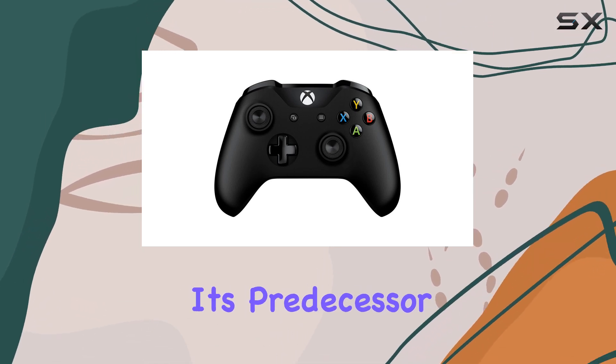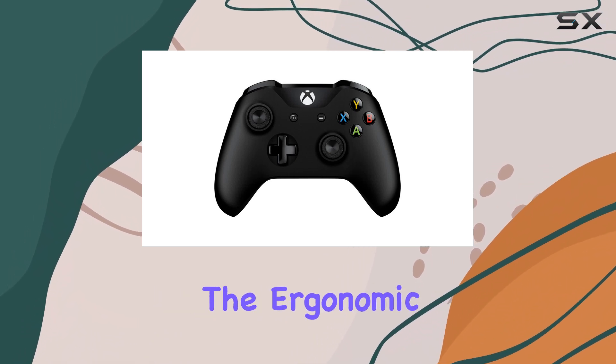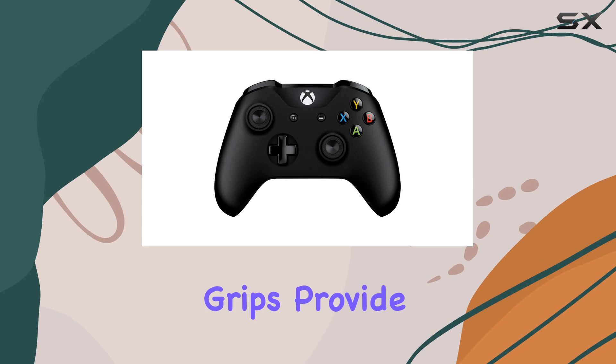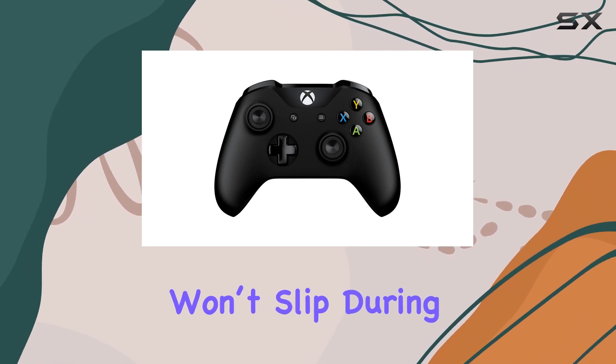The design has been refined from its predecessor, the original Xbox One controller, while still maintaining the ergonomic shape that players love. The textured grips provide a fantastic feel, ensuring that your hands won't slip during intense gameplay.